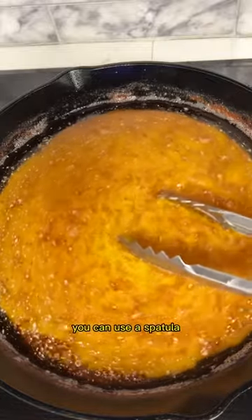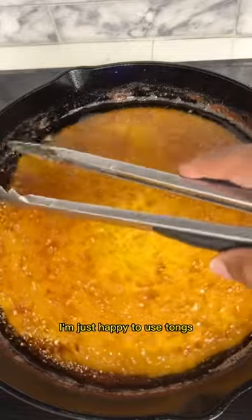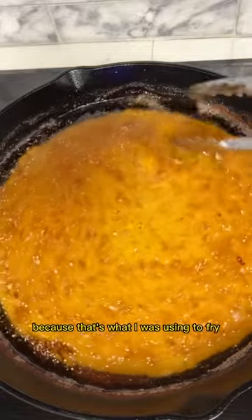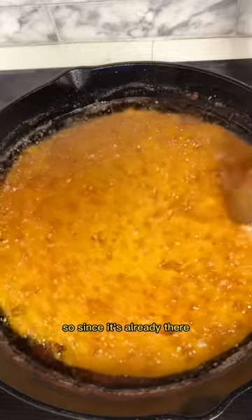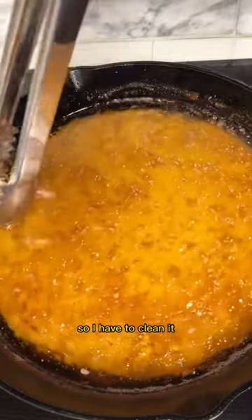You can use a spoon, you can use a spatula, you can mix it up with whatever you want. I'm just having to use tongs because that's what I would use to fry, and since it's already there, no point in using up another dish and making it dirty.